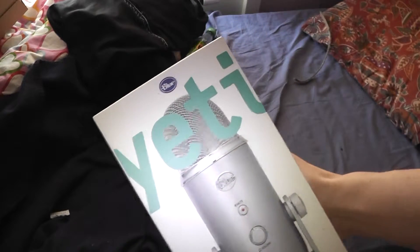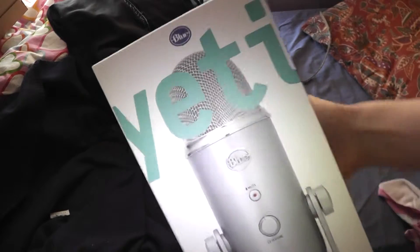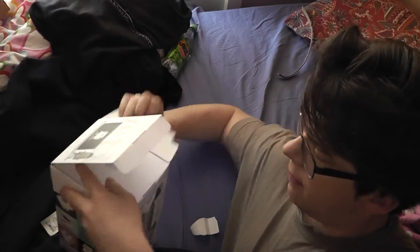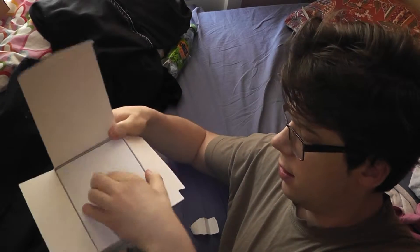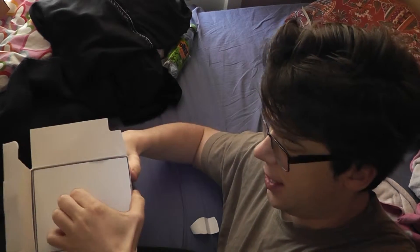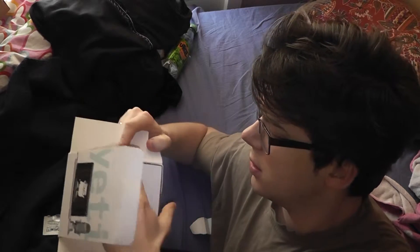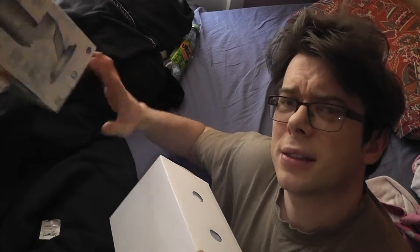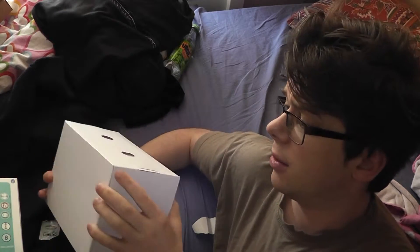So it's from Blue. It's the Yeti. It's the ultimate microphone, it says here, and I guess they're right about that. The first thing that strikes me is that this thing is really heavy — very heavy for a microphone. But they say about heavy things, it's quality. The heavier it is, the better it is. Or something like that.